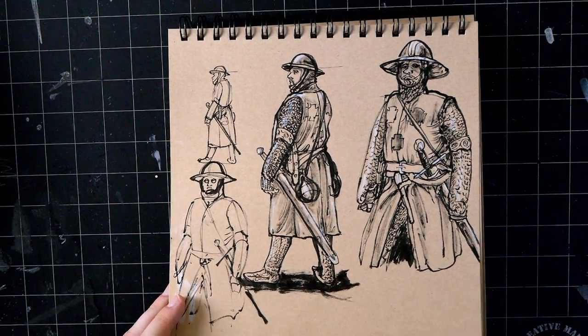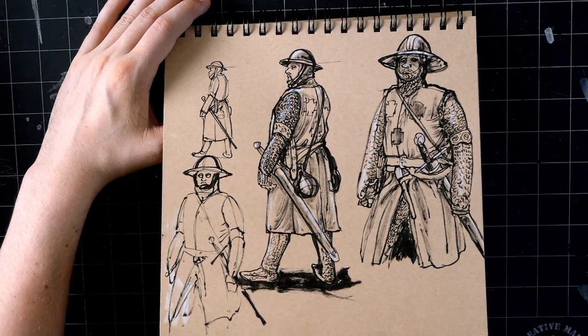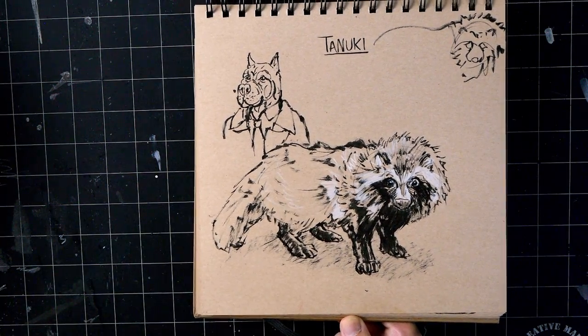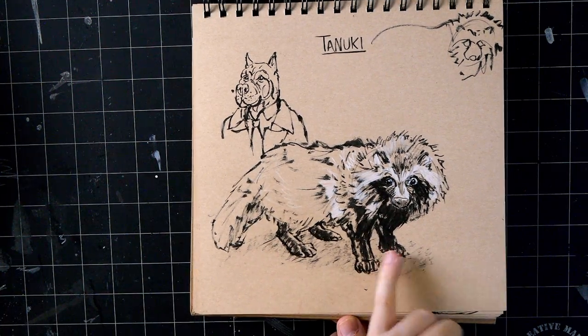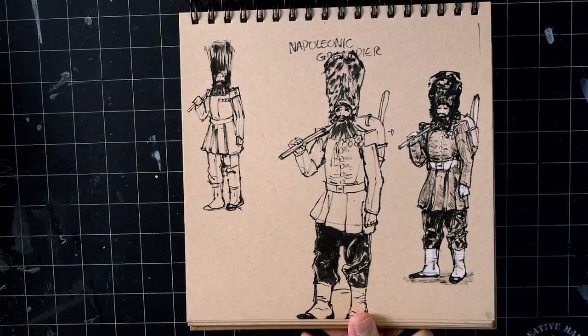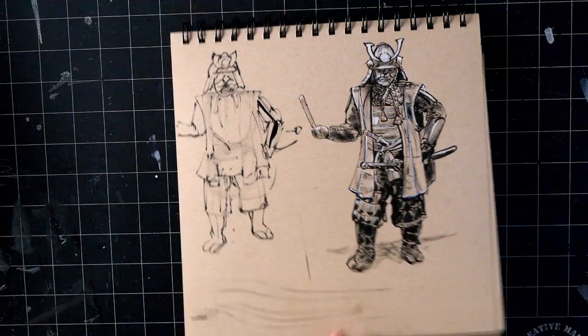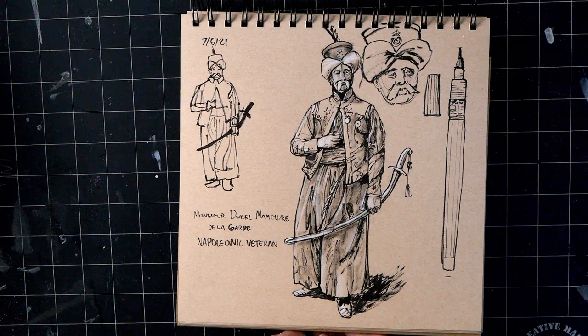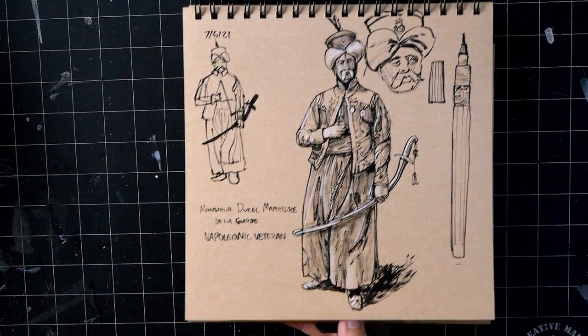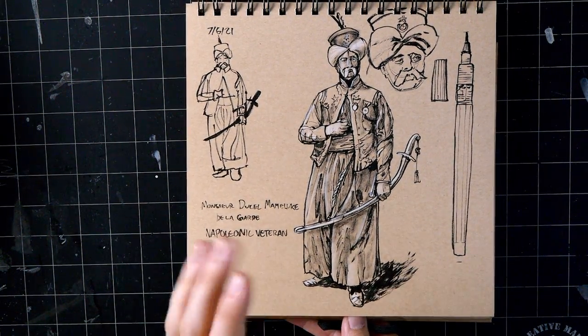I did some costuming - this is a really fun thing to do, studying uniforms and costumes and things from history. It's kind of a melding of a couple different practices like figure drawing, characters, and also drapery. That was a sketch request as well - tanuki, very cute animal. Some more costumes - I think this one's my favorite. I really like learning about the history. If you don't know, look up the Mamluks - really crazy history.